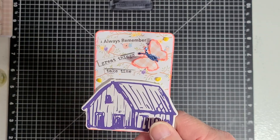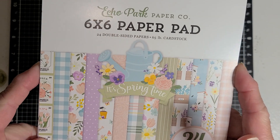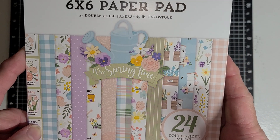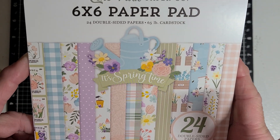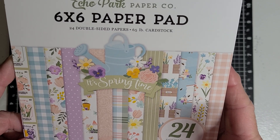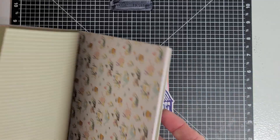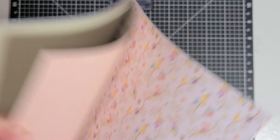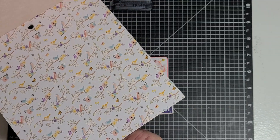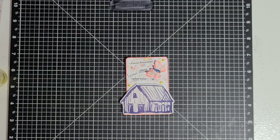For the scrapbook paper that I used for the background, I used this Echo Park 6x6 in Springtime. This is the one I used — that's the pattern I used. I don't know if you're seeing that or not on camera, but I used that paper.